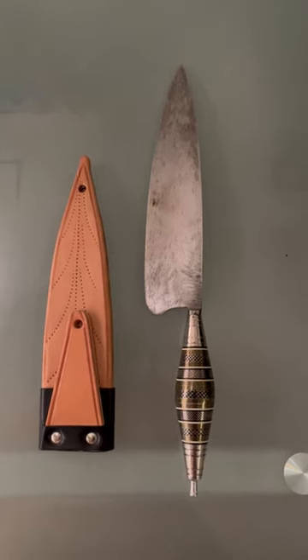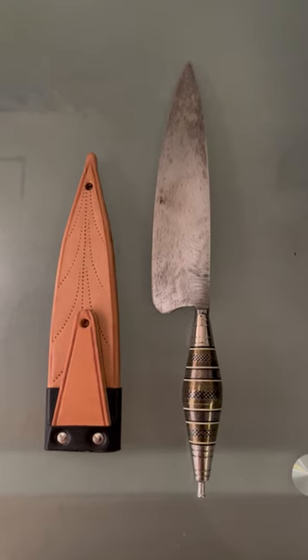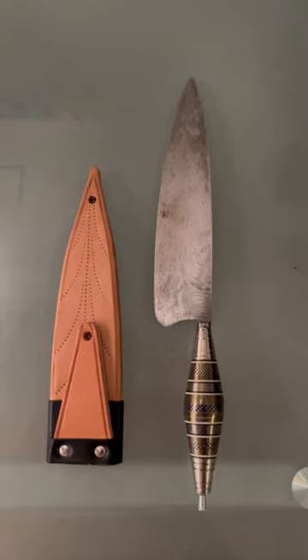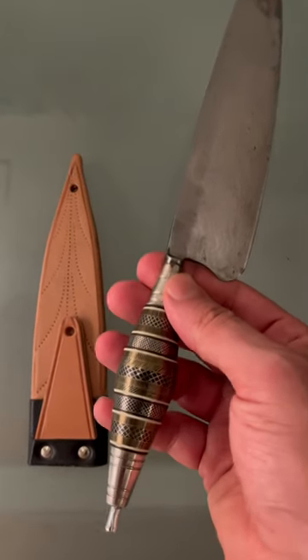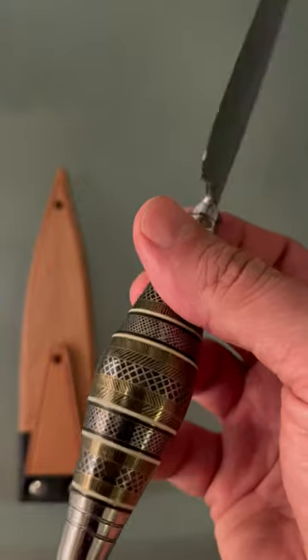This is a large, beautiful cuchillo canario made by Javier Suarez from Lanzarote. It has a beautiful high carbon steel blade forged to shape, and the handle is made of many different small pieces of metal and horn.